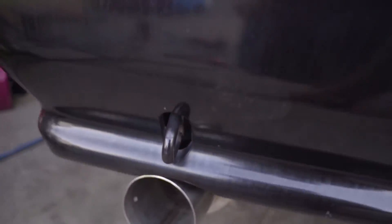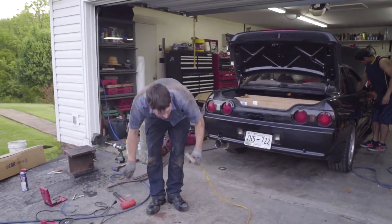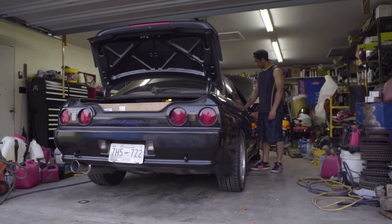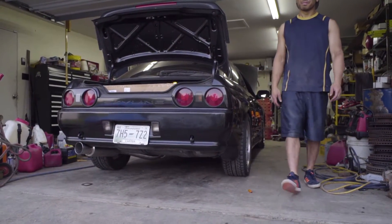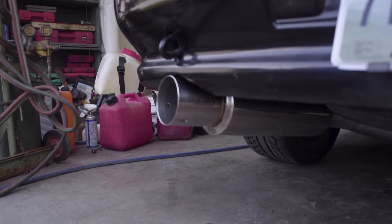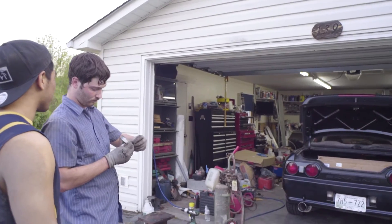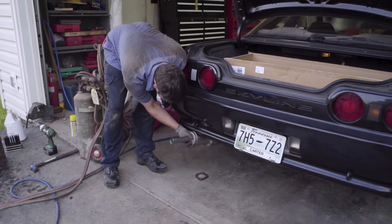Firing this puppy up — I'm anxious to hear it. Oh yeah! I like it, I like it! Oh, you can really hear it when you rev it. I think there might be just a little fuse issue right here.